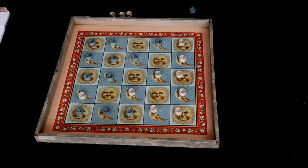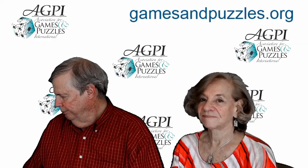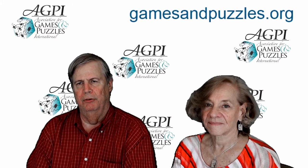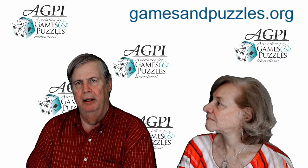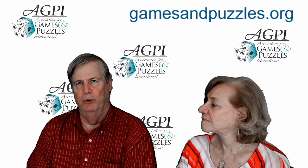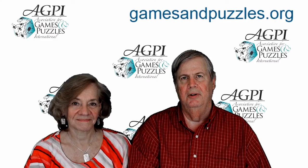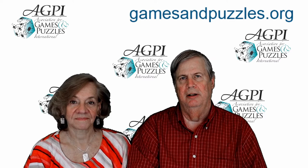Suzanne just learned how to beat Bob! Now we'll talk about how you can get the game. This is an old Victorian board game that plays well — there aren't too many of them. Games like Reversi, Chivalry, and Helma play well, but most Victorian board games from the late 1800s were simple race games.